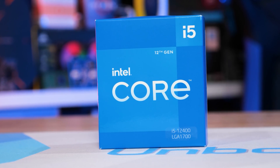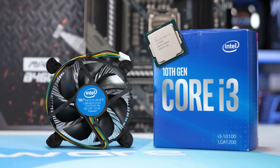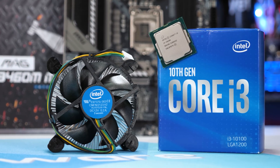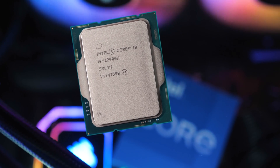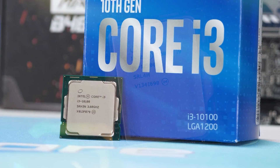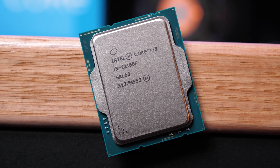Gaming aside, we still don't see who the G6900 makes sense for — again, for roughly the same money you get the much more powerful Core i3-10100F. Intel also has the Pentium G7400 arriving next month with slightly higher clock speeds, 50% more L3 cache, and hyper-threading support — a substantial upgrade over the G6900. Still, it won't be nearly as fast as the two-core, four-thread 12900K configuration, meaning the Core i3-10100F and especially the 12100F remain better buys. The Core i3-12100F is without question the cheapest Alder Lake CPU you should really bother with.